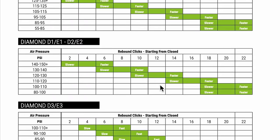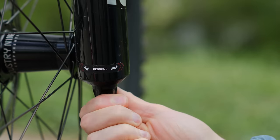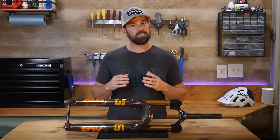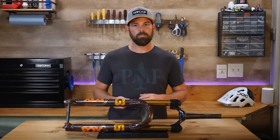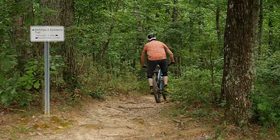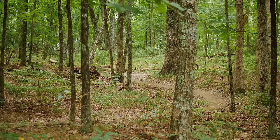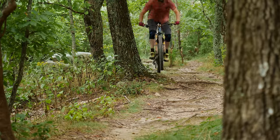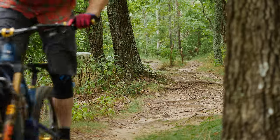Choose a starting point: if your suspension has a manufacturer's recommended setting for your weight, start there; if not, choose a setting in the middle of the range of clicks. Now you're ready to start riding. I suggest kicking things off with a warm-up period — doing a few laps through your selected trail section will allow time to get your body and muscles loosened up and feeling good, and will let you establish a baseline feeling at your starting point.